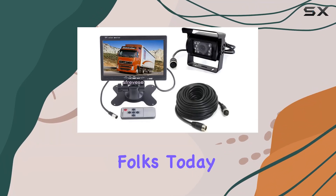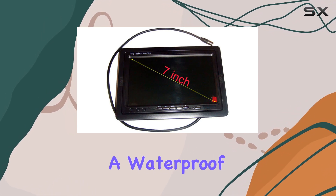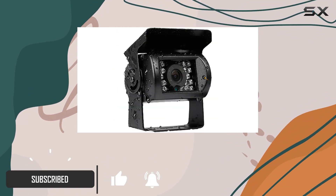Welcome back to the channel folks. Today we're diving into this 7-inch car LCD monitor kit equipped with a waterproof CCD vehicle reversing backup camera. Let's cut to the chase and see if this setup is truly the ultimate parking assistant solution you've been searching for.